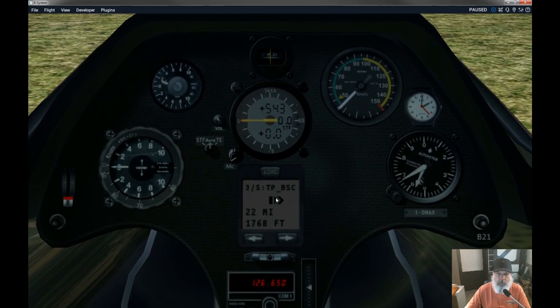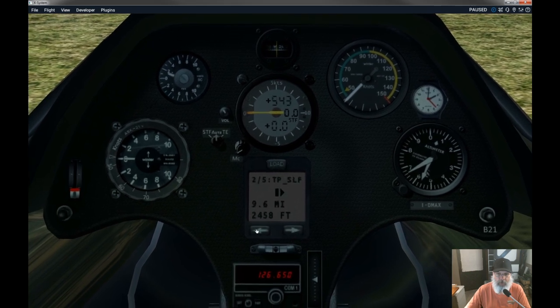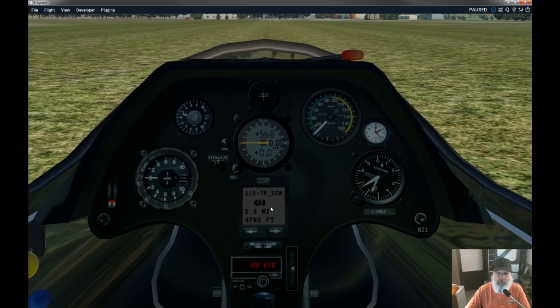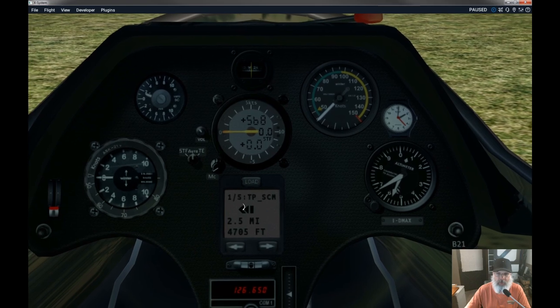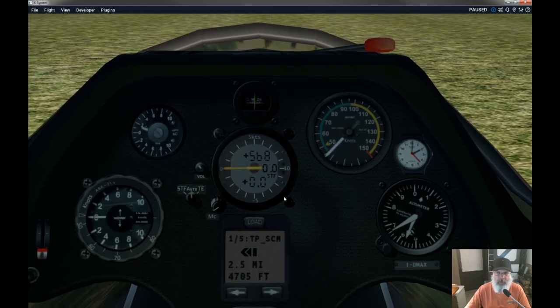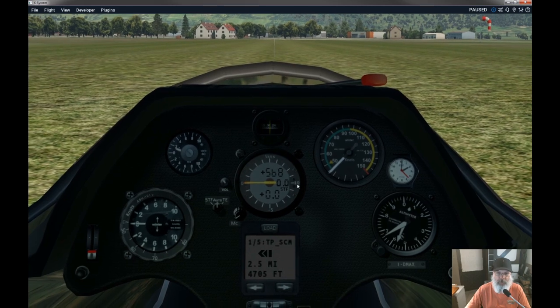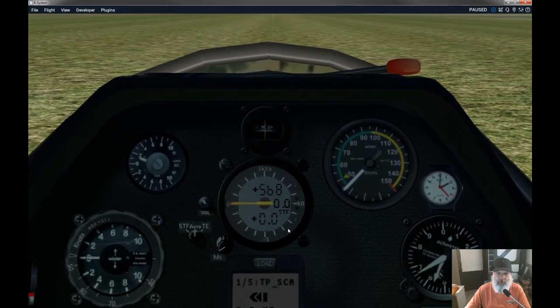I can step through the different turn points — three out of five total — so you can actually fly a task just using this. It'll tell you where to go, how far to go, and how high you're going to be when you get to your task. It also works in sync with the speed-to-fly instrumentation.